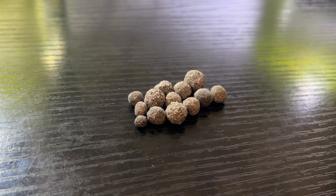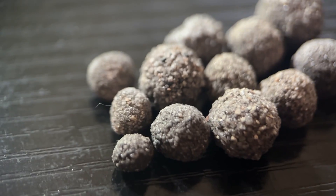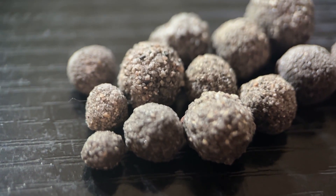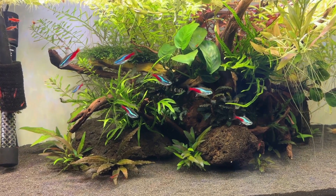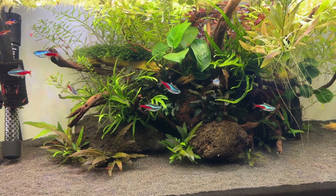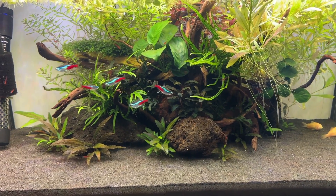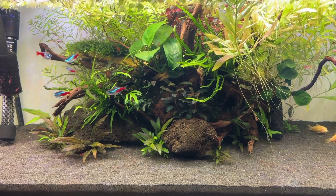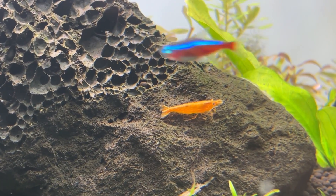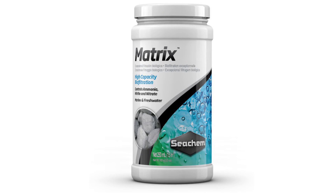The main selling point of Bio Home is that it offers an external surface area just like regular filter media, but it also offers an internal surface area with limited oxygen supply too. In theory this can allow you to grow both nitrifying and denitrifying bacteria colonies on the same media, helping keep your ammonia and nitrite at zero and your nitrates low. This makes Bio Gravel more of a competitor to something like Seachem Matrix rather than regular types of filter media.